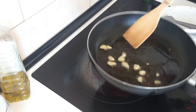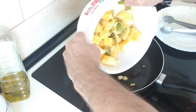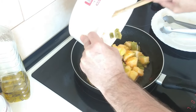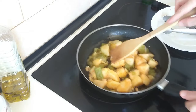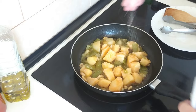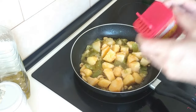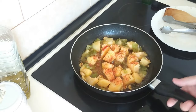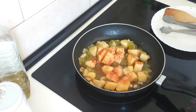Once these are slightly browned I will add the potatoes - leftover potatoes. And I'm just going to add a bit of salt, just a little bit. Add whatever you want. And I'm going to sprinkle some sweet paprika all over, as much as you want also.